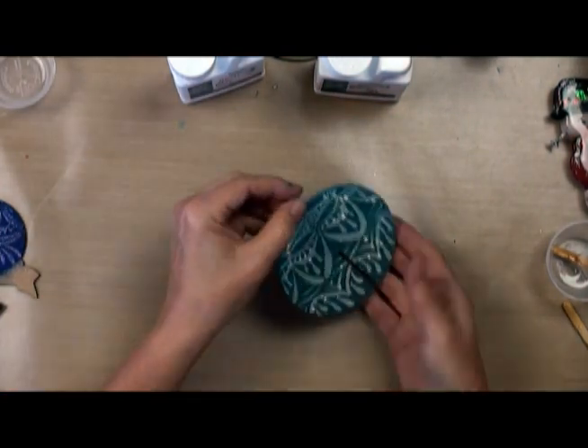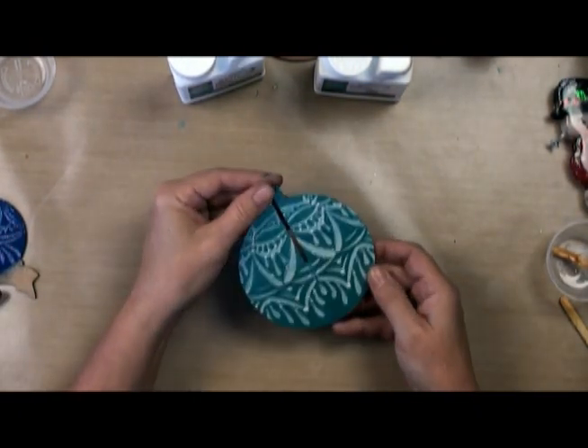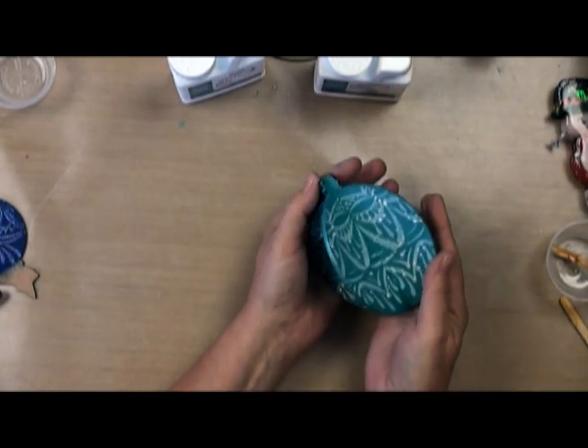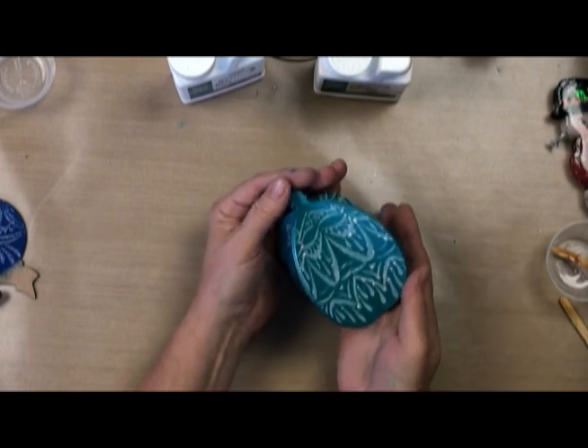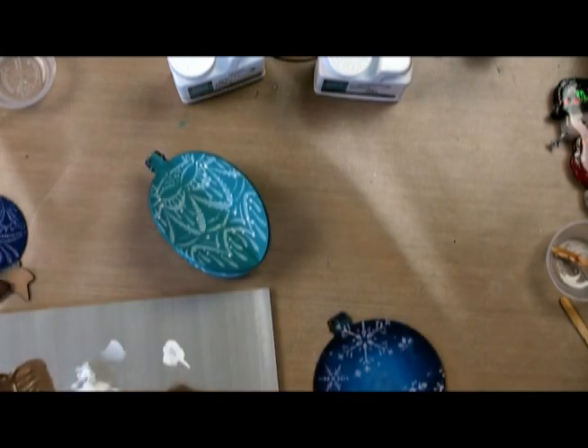Now that's dry, you can see we've got an almost Battenberg-like lace effect. I'll put the two pieces together. If you haven't jammed too much paint in the slots, they should slide right on in. And then you have a lovely 3D ornament — just put a little ribbon in the top and you're good to go. It took minutes to do.